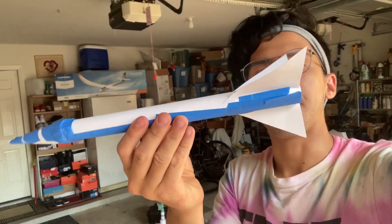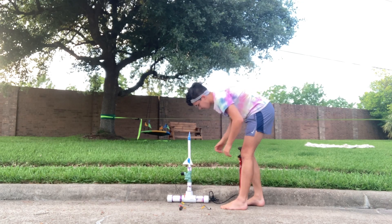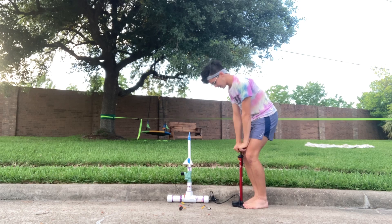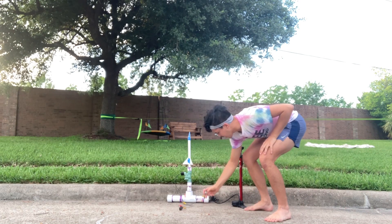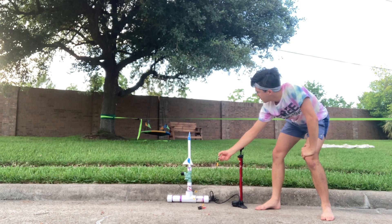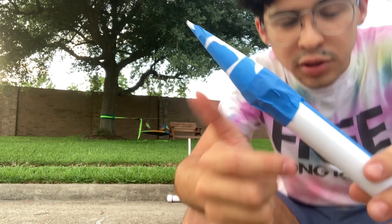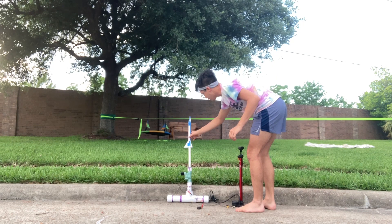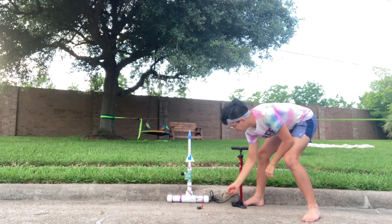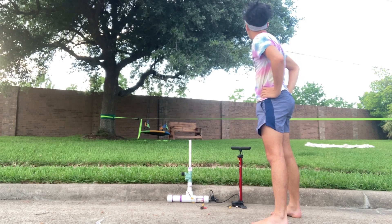There you have it — one completed rocket. Here we are, launch conditions are perfect. Slide your rocket right over the end, pump yourself up, stand back. Three, two, one. Shoddy work — did some quick nose cone repairs. Try that one more time. Three, two, one. And down on the other side of the fence.